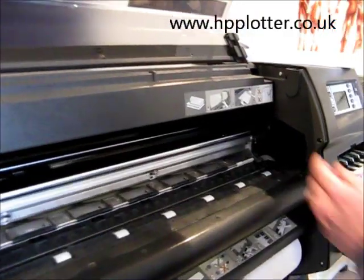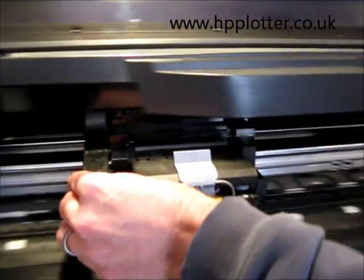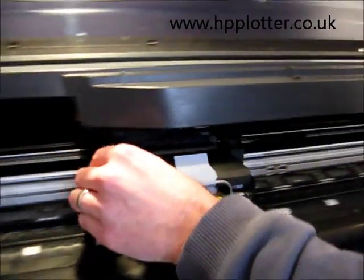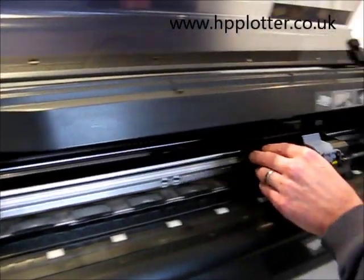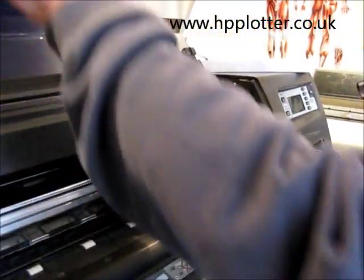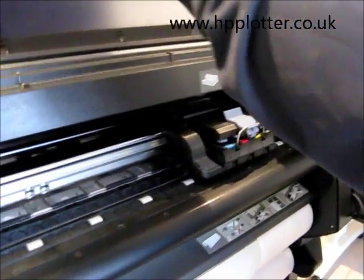Then we can check to see how the carriage is running — it should be fairly smooth. There is a bit of resistance on the Designjet 1050, but that feels nice and smooth now. We can leave the carriage to find its home position when we reboot the machine. Hopefully that will solve the problem.